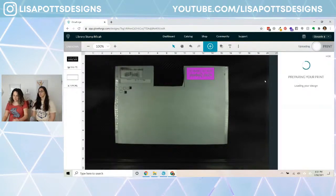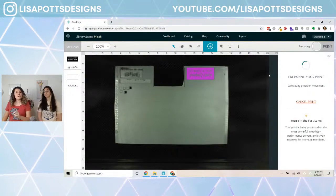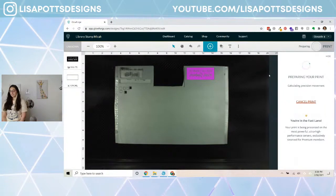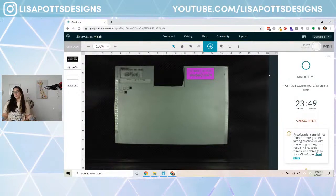Now we can print. This is preparing — let's see how long it's going to take. Just 23 minutes, so we're going to do some other projects while it runs. Let's go ahead and turn on the inline fan and make the magic happen.